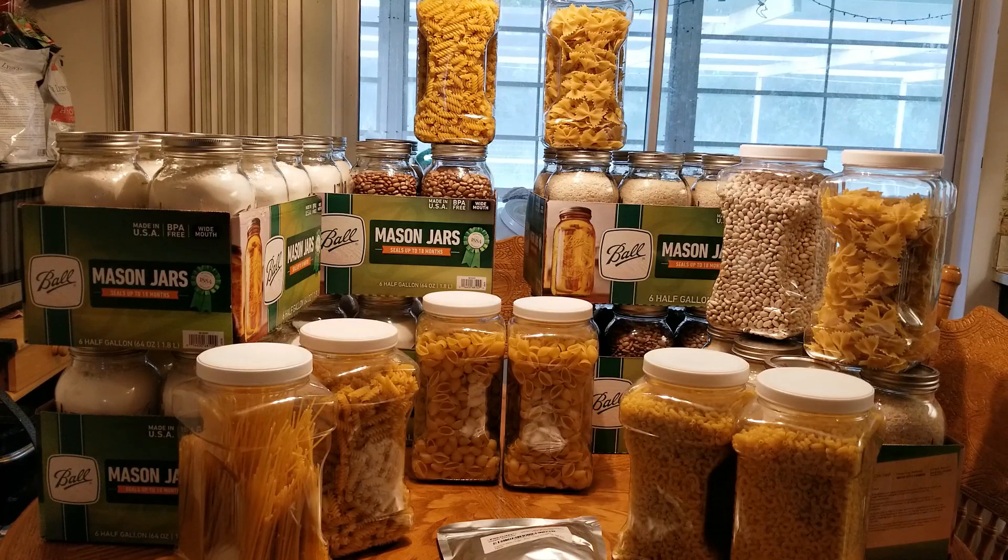When you decide to get oxygen absorbers, make sure you get the right size — they're measured in CCs. I just looked up what I needed for a gallon-size container and ordered that one. If you get something with too low a CC rating and you're filling a five-gallon bucket, it's not really going to do the job. Also, when ordering, let's say you need 50 — make sure they come in packs of 10 rather than all in one bag, because once you open that bag, the absorbers start working right away and within two hours they need to be in their destination or they're no good.